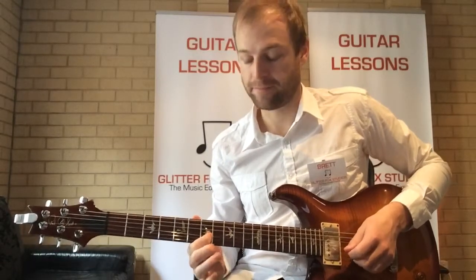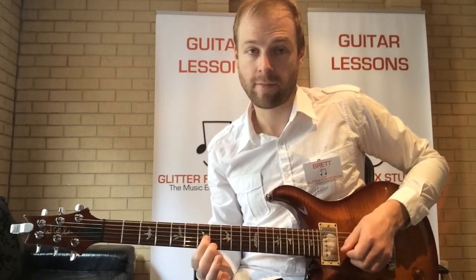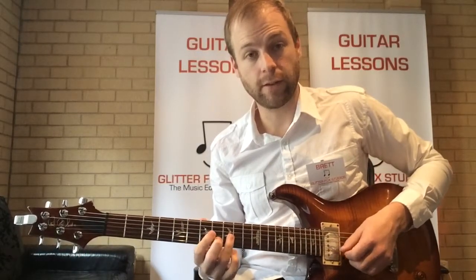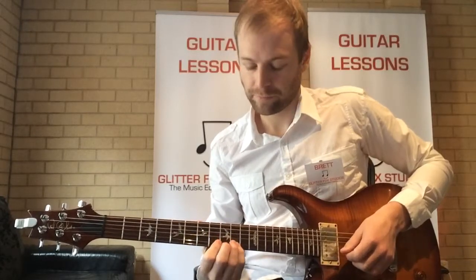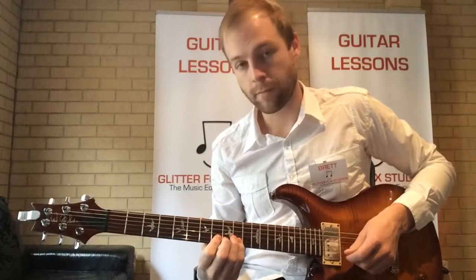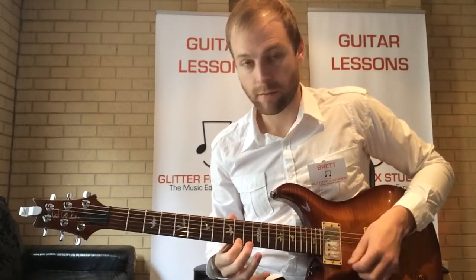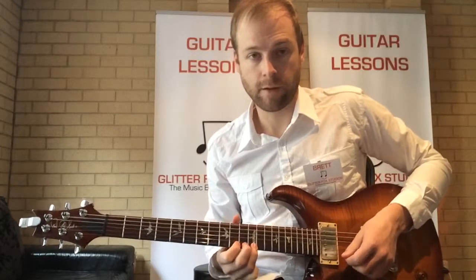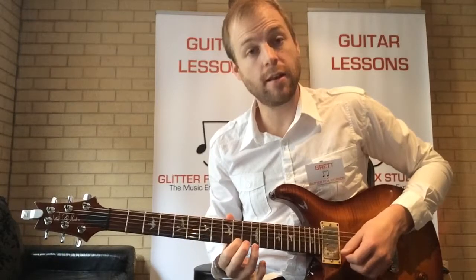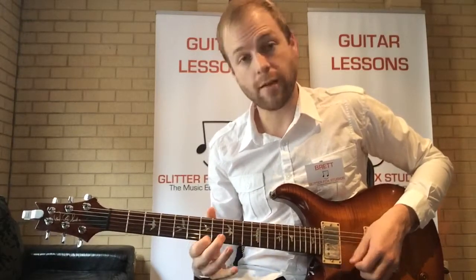I'll start on the second string that time. Third string, second string. Keep going. First string: seven, ten, twelve. Then seven.